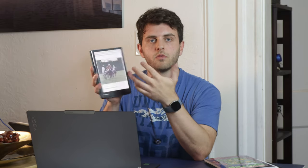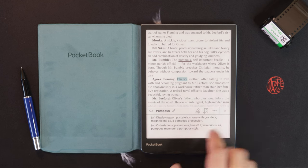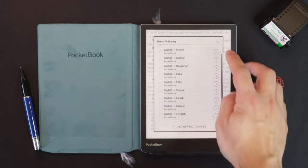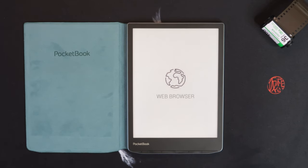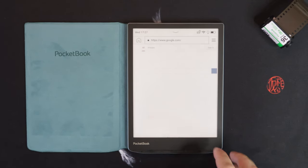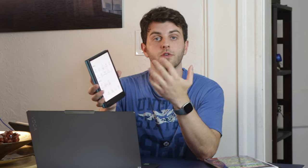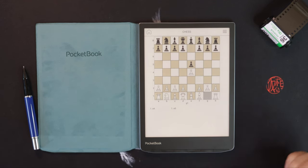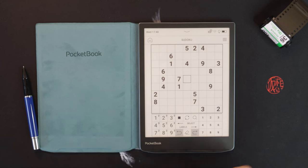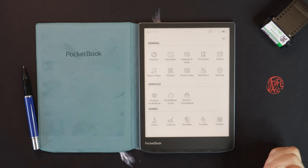I like having built-in dictionaries that can be downloaded, so you don't need online access to look up a word. For apps, there's a browser, calculator, calendar, clock, dictionary, gallery for viewing photos on the color screen, and a music player. There are also games, which is nice when you're on the beach or a plane — chess, sudoku, a card game, and a coloring or scribble feature.